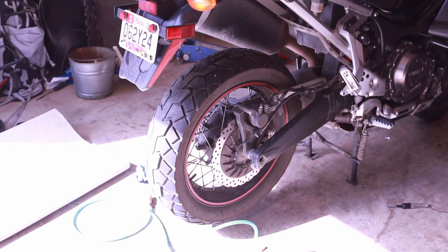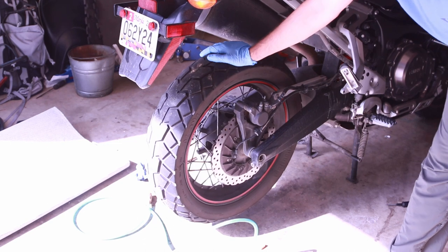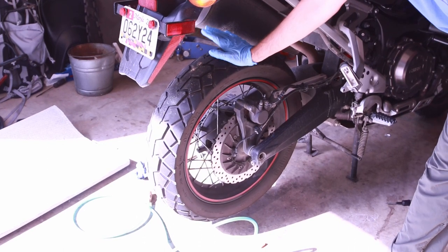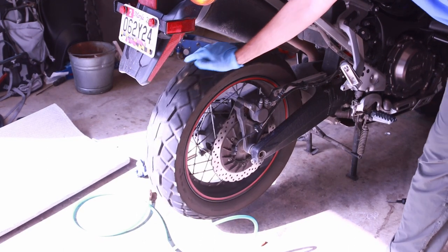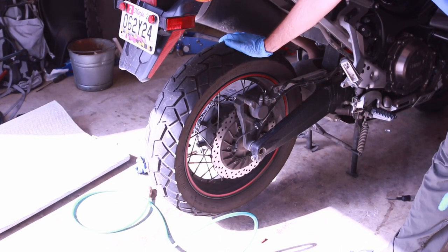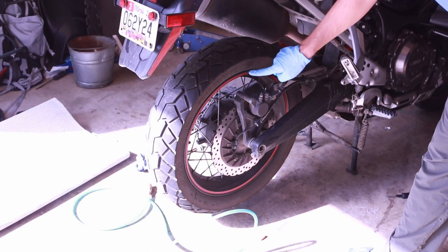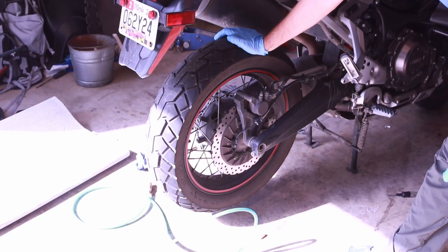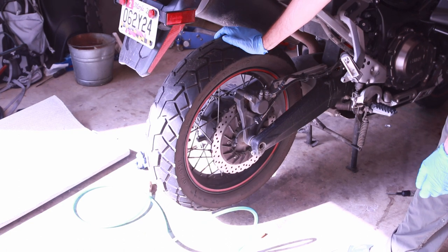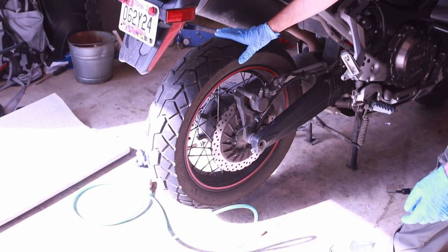Alright guys, I am about to remove this tire. I've never removed the tire on the Tenere, but this is a TK70 tire and unfortunately I have some sort of air leak. There are cracks along the side and I've been riding with this too long — within a day it actually goes down in pressure. So I'm going to go ahead and remove it.